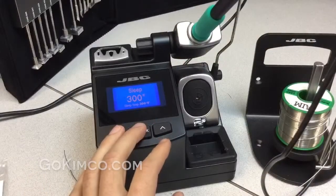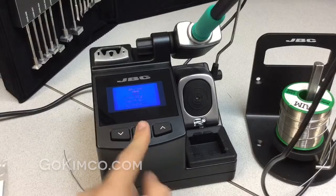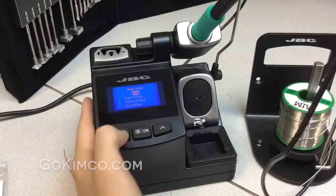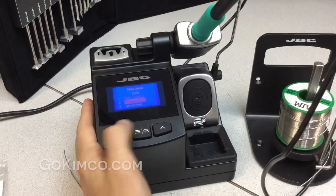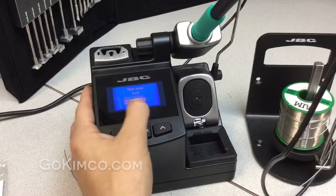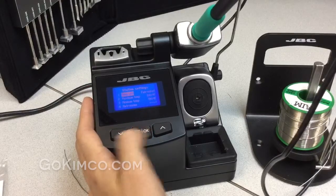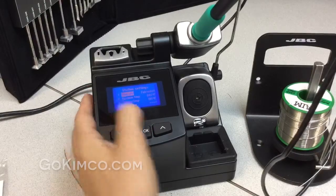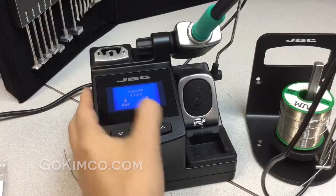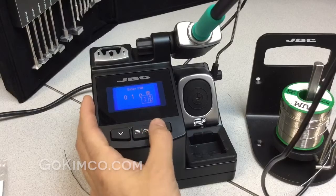Now we're going to talk about the main menu of the station. If you touch the middle button, you'll see the main menu and different options. We're going to the second option, because the first one resets all the settings. There's a PIN code — by default it's 0105, as you get it from the factory.